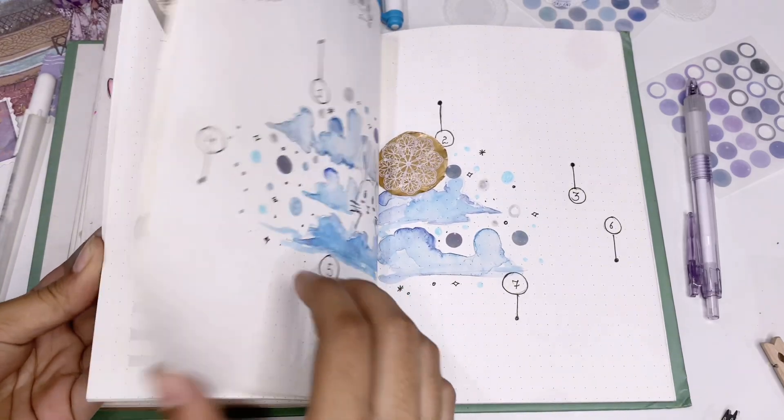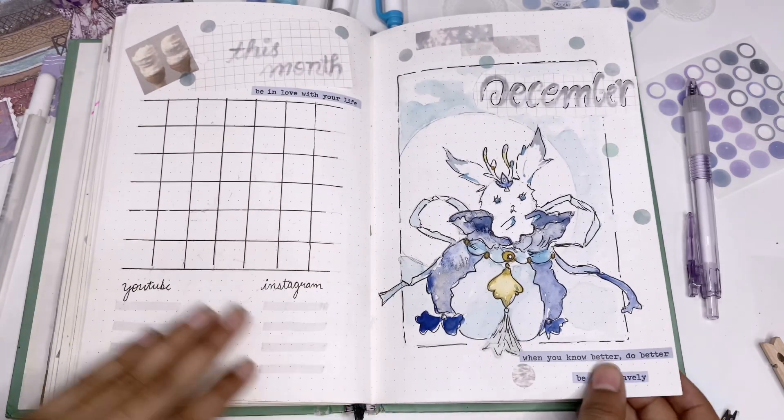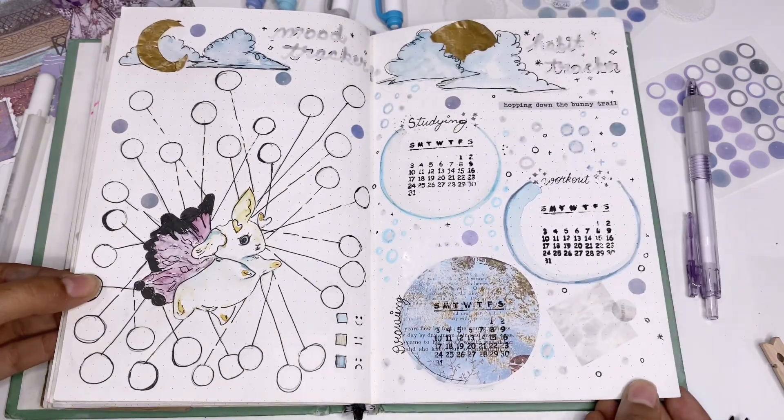Let's have a quick flip-through of the entire theme. To be honest, I liked how it all looks. Thank you so much for watching — see you guys in the next video. Bye-bye.